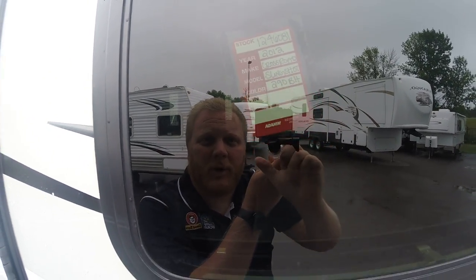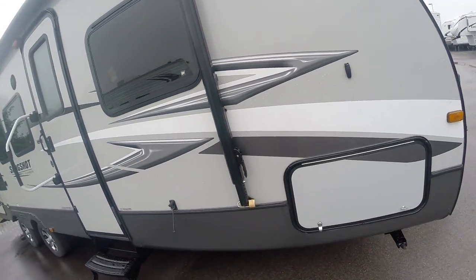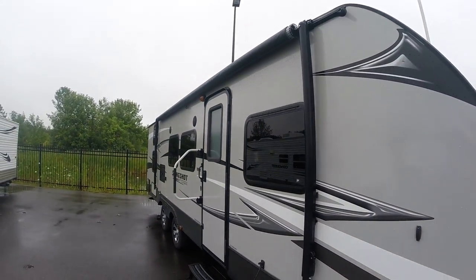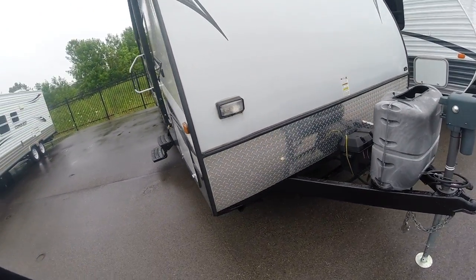All right, right now we've got a 2012 Crossroads Slingshot, it's a 290BH. I'm gonna do a quick video once-over with you here so you can kind of see it — I know you're viewing from a distance away.